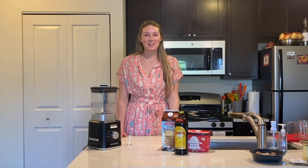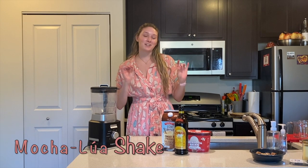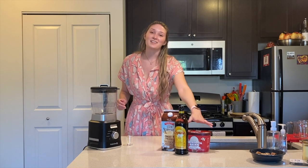Hi, welcome back to Maisie Mae! Today for a Friday video we're going to do something a little bit more fun — we're going to make a Mocha Kahlúa shake, which has Kahlúa in it, mocha iced coffee, and ice cream.